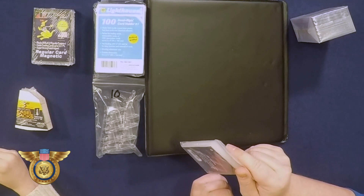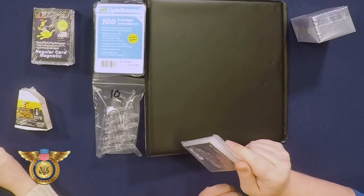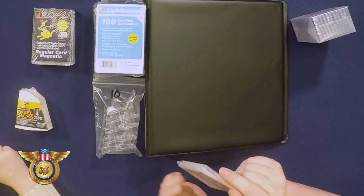Yep, exactly — these are what we call penny sleeves. So you've used these, and then after we put it in a penny sleeve we put it in our top loader, right? So that's going to protect your cards. Those are the two most important things you always want to have on hand if you're ever opening cards from packs, boxes — whatever. You want them to go straight into a penny sleeve and then a top loader for protection.